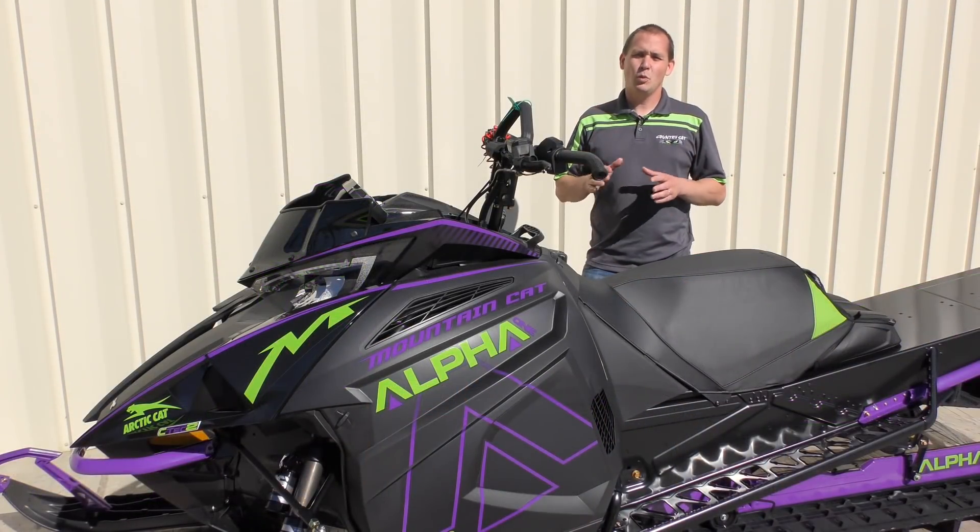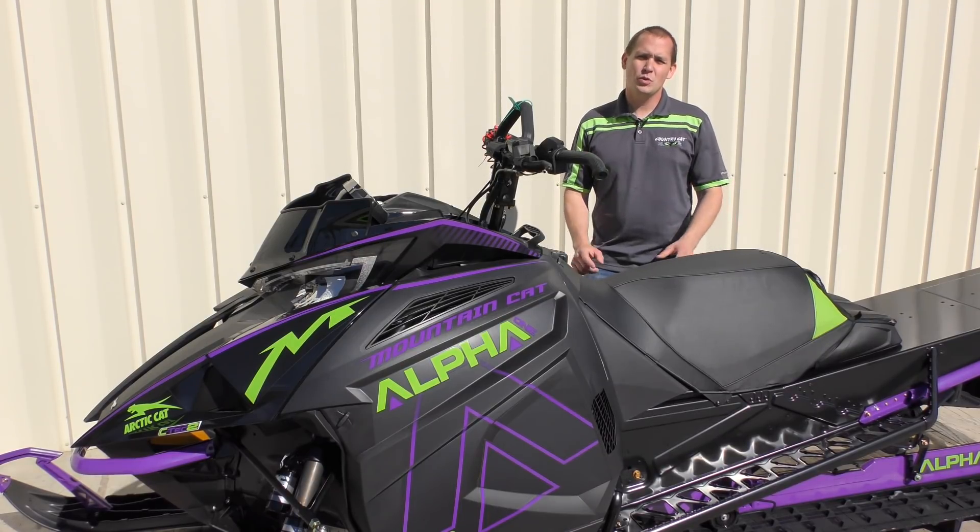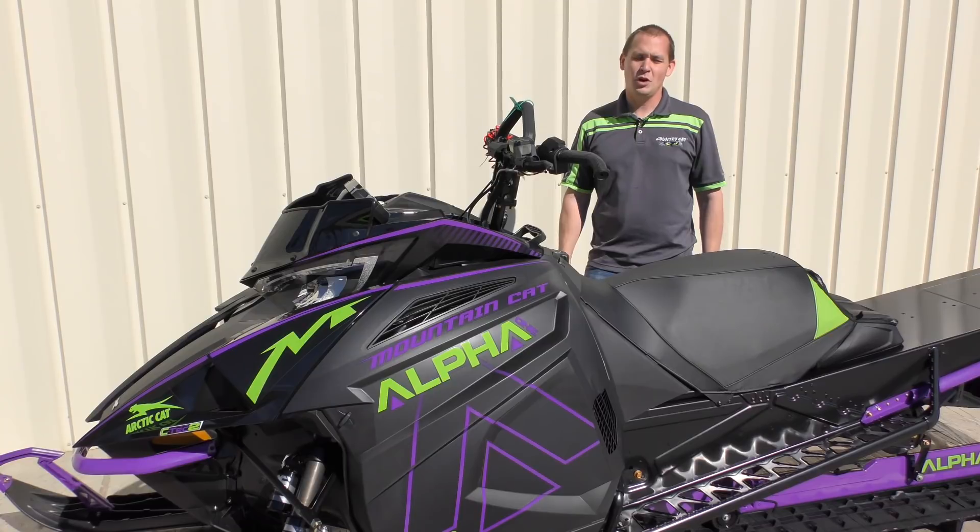If you'd like to get a price or more information on the new 2019 Arctic Cat Alpha 1 machines, give us a call at 320-352-3534, or you can find us on the web at countrycat.com.